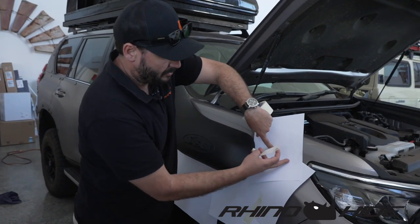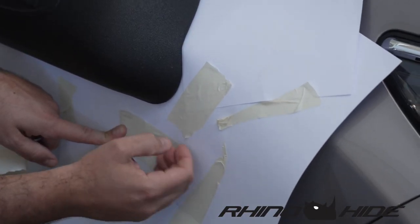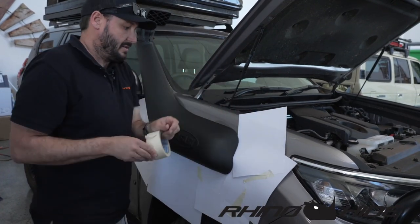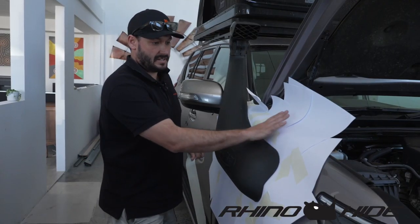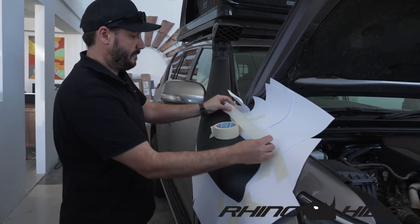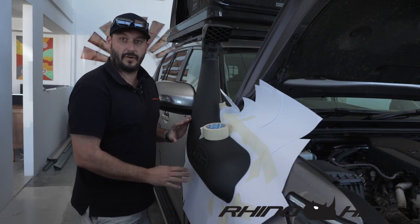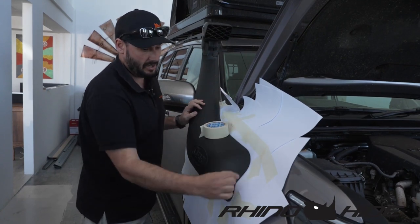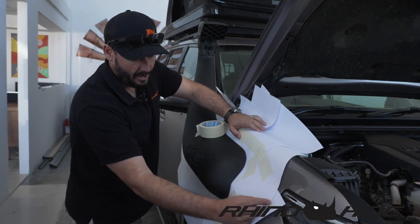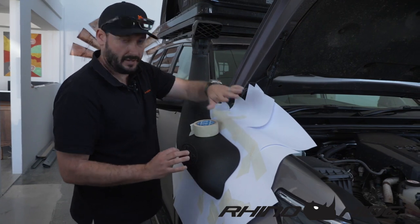The good thing about using paper is it conforms really well to the shape of the vehicle. Before you stick it on, you just want to smooth it out, make sure you're getting those lines and contours of the vehicle, and then just stick it together. It's pretty forgiving. I've put most of the pieces of paper in and around. Now I'm going to reinforce it a little bit more so none of these move, and then after I've reinforced it all the way around, we'll get the texta out and mark our line. We'll have a really good template where we pick up this top edge, the light there, and the guard, and we can transfer that onto the rhino hide panel, mark it up, and then trim that.